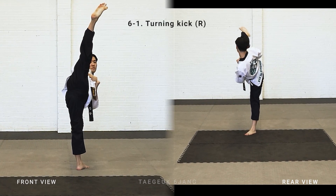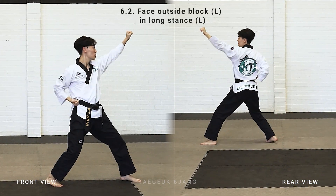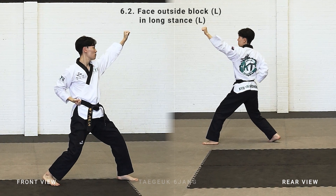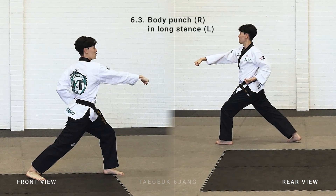Right leg turning kick to the face. Drop down your right leg in front, turn look left, move your left leg step to the left, make a long stand, left arm face outside block, right arm body punch.